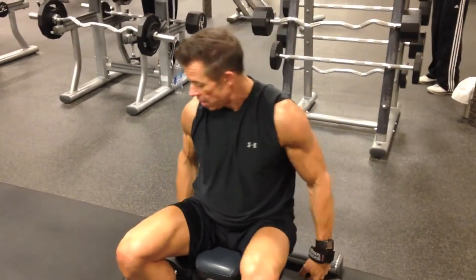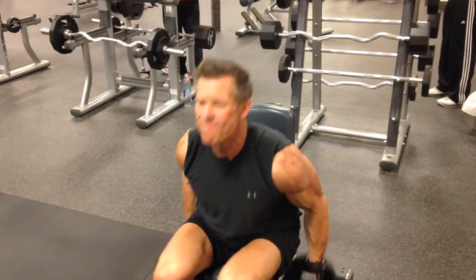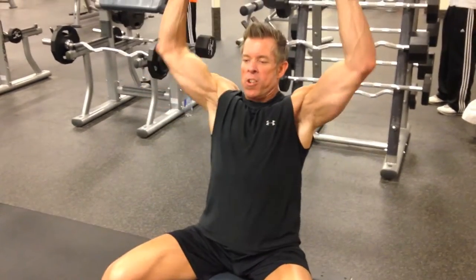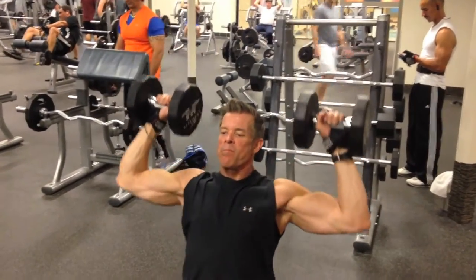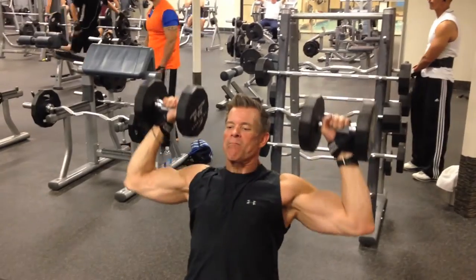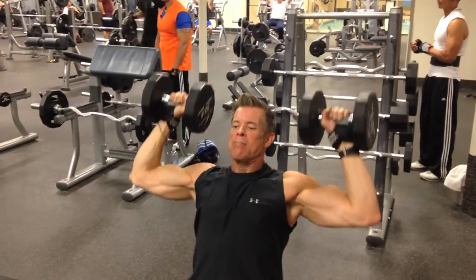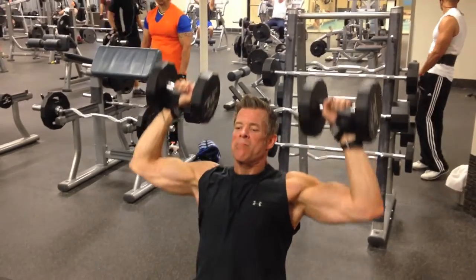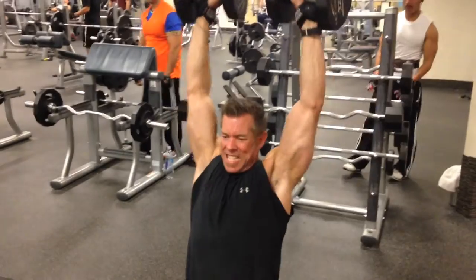You've got about 10 more seconds. One, two — come on — three, four, five, come on, six, seven — here we go — that's exactly what we want.